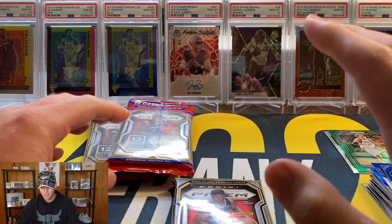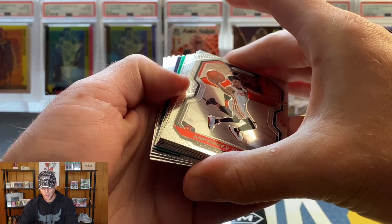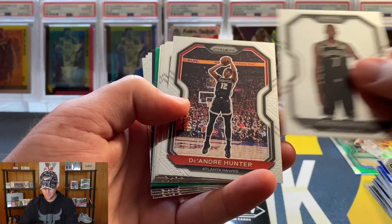This is pretty much how I expected this to go. I hit the LaMelo Orange Ice Auto before, I hit the LaMelo Orange Ice. If I could have my pick of anything out of these packs, I would really like to hit a silver LeBron. I kind of spoke the LaMelo auto into existence before, so we'll see if we can speak a LeBron into existence.